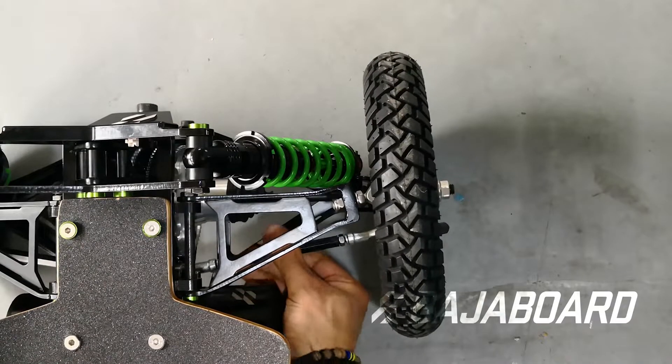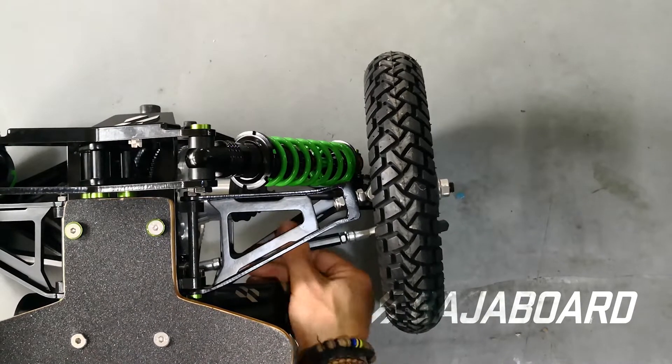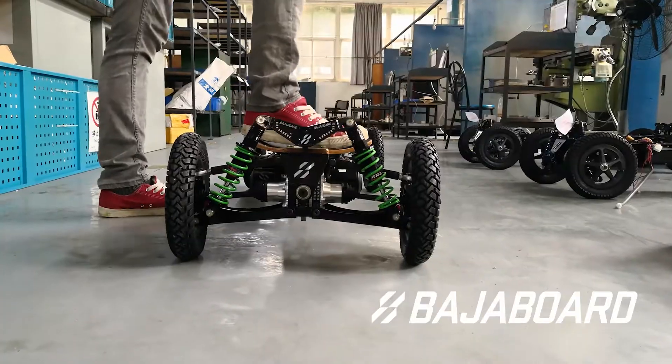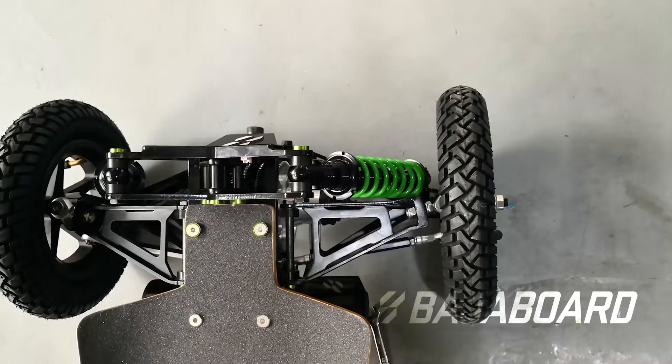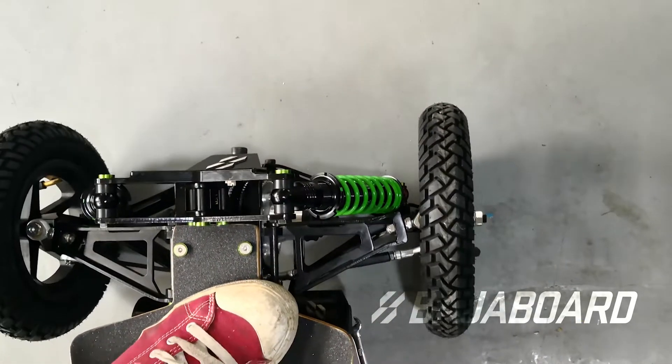You can then adjust the effective length of the steering rod by rotating it one way or the other. If you have a friend or family member of a similar weight, they can actually stand on the board as you do this. Otherwise, simply adjust, stand on the deck to check, and then readjust until the wheel is straight.